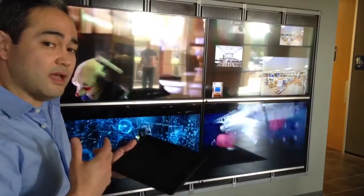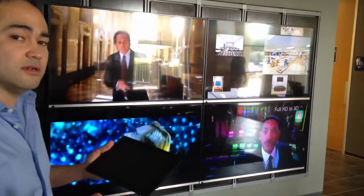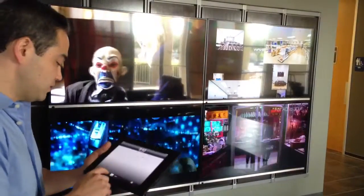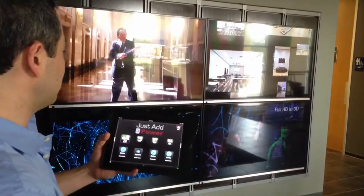Another cool advantage is that you can use up to 4,000 sources and 65,000 TVs. What I'll do is demonstrate how we can switch between certain sources to certain TVs.